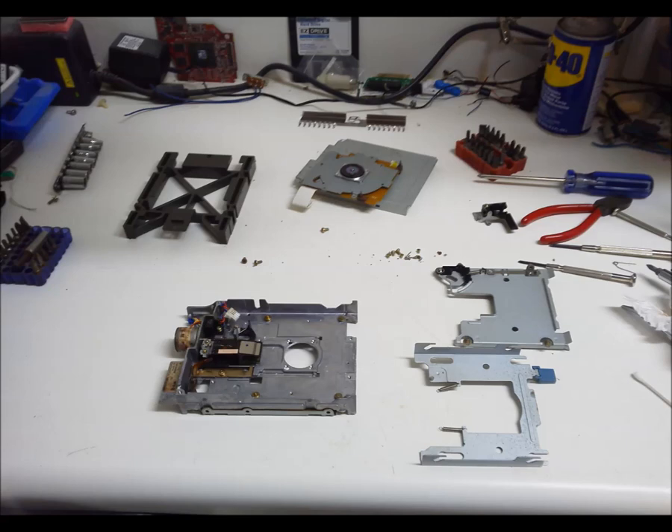The diskette drive comes apart pretty easily. The spindle motor at top and the stepper motor were spared the bath — they were cleaned with alcohol and cotton swabs. The circuit board was dunked, and at this stage had spent some time in the oven.